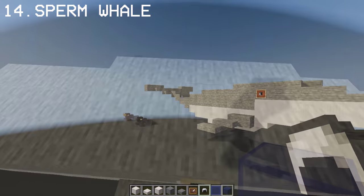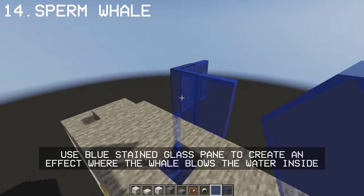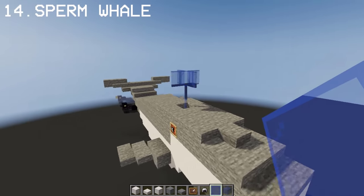To make this whale complete, we will be adding a blowhole on top. And yeah, there we have a whale.